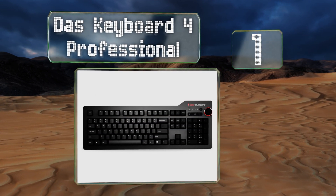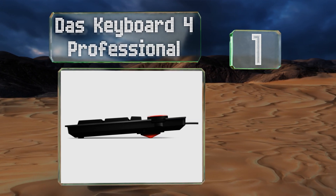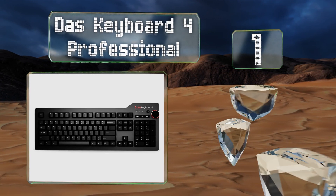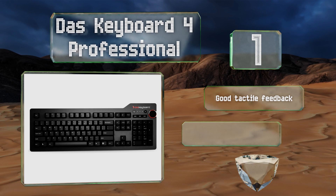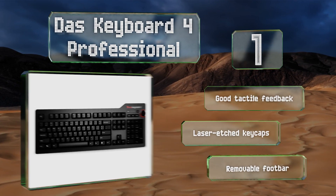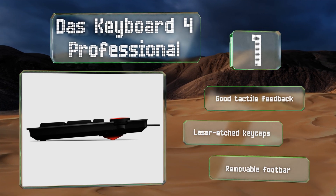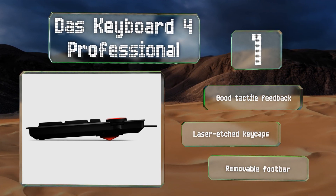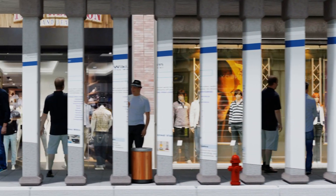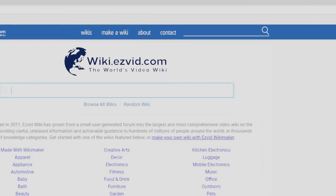Coming in at number one on our list, the Das Keyboard 4 Professional has all the bells and whistles you could want. It features high-quality Cherry MX Brown switches, two USB 3.0 ports, media control hotkeys, and a smooth-moving volume knob located right next to them. It boasts good tactile feedback, laser-etched keycaps, and a removable foot bar.